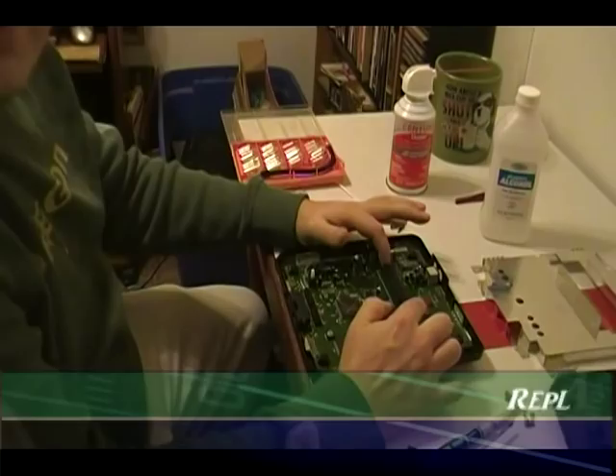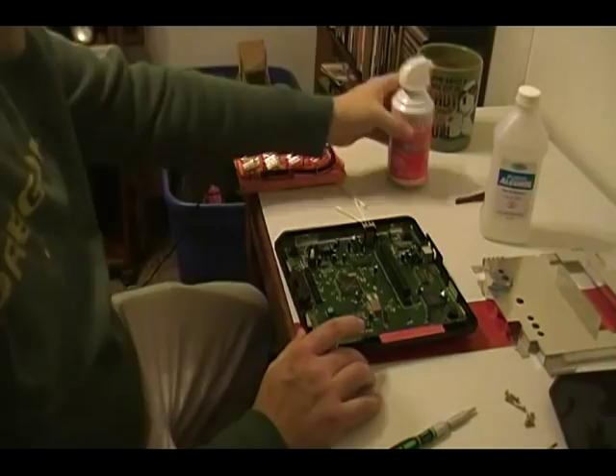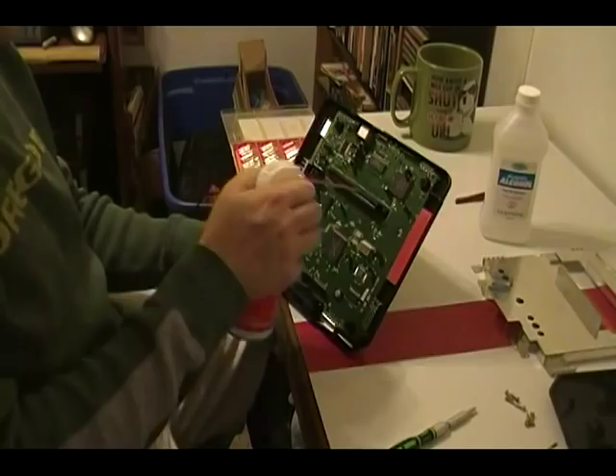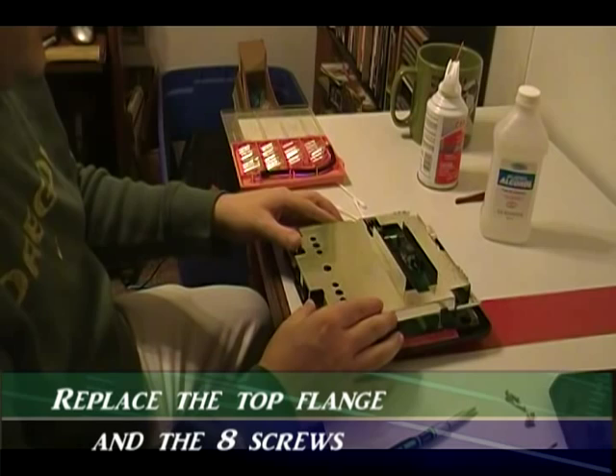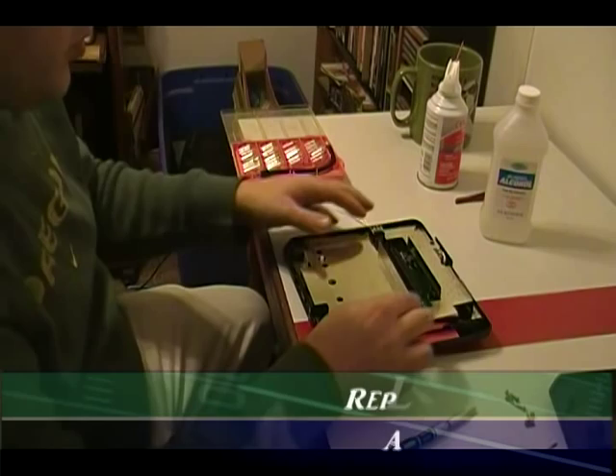Now those two screws are back in. I just want to give one more shot at the connector here because it's the best part to keep clean — just me, I'm weird like that. We're going to go ahead and replace the top flange. This area obviously goes over the connector so there's no way you can really mess up putting it back on. Just make sure it's placed flat on the board all around and go ahead and replace your eight screws.